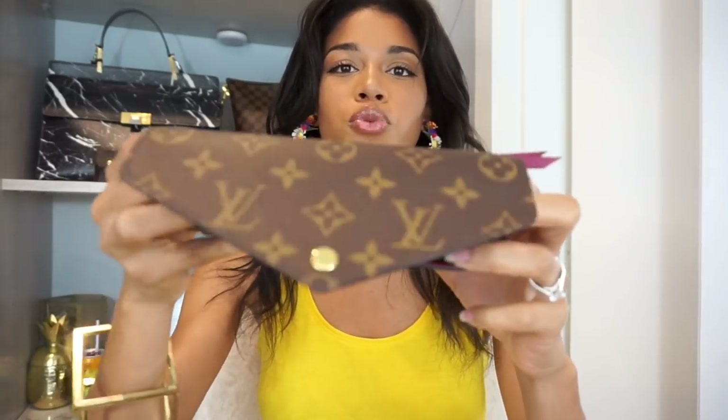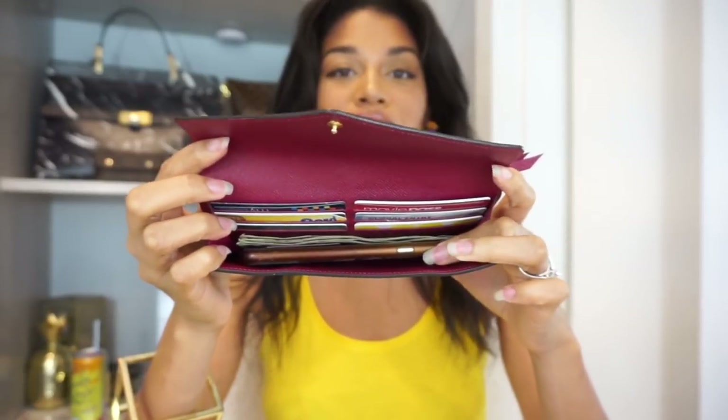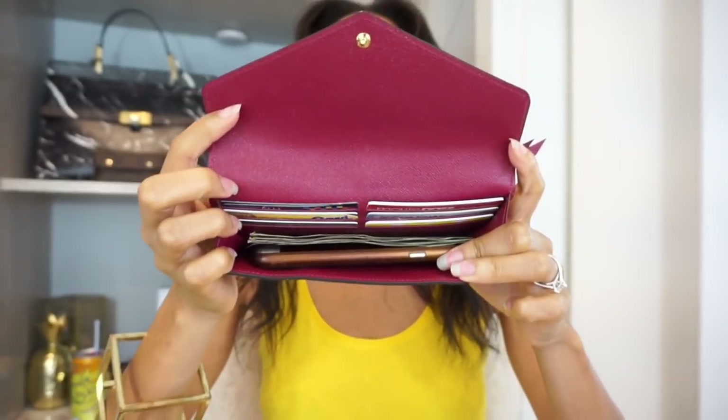I think there's a little bit more space where you could fit a larger iPhone. I have the 6s in the regular size, and if you do have a Plus it is my opinion that it would fit.